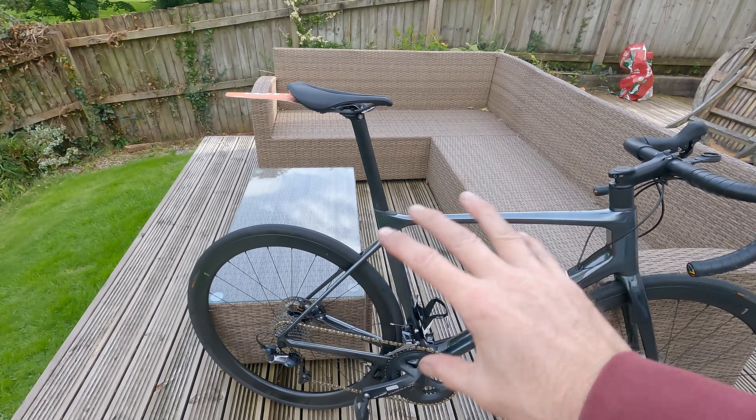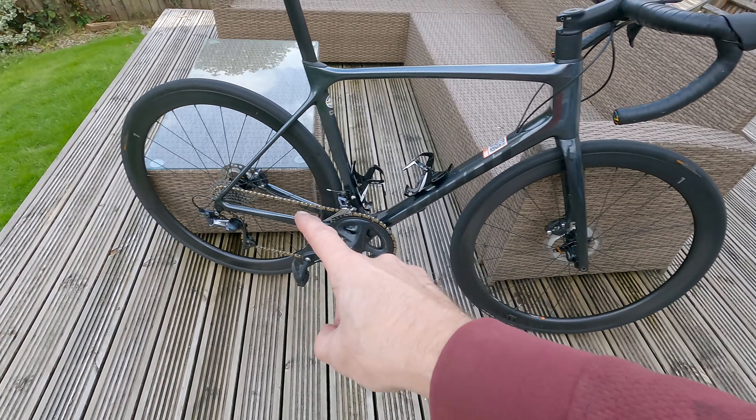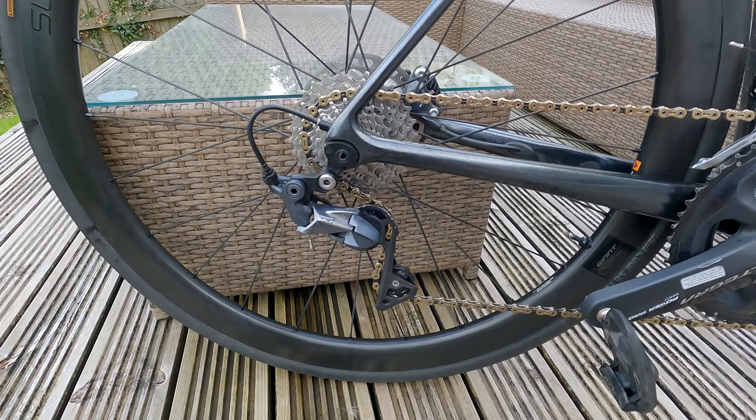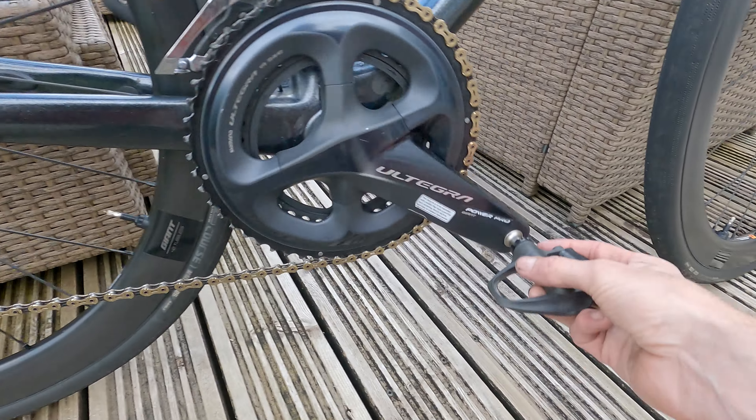It comes full carbon with hydraulic disc brakes and Ultegra mechanical R8000, and importantly for me, twin-sided Pro power meters, which have been utterly transformational in my cycling. If you want to train properly, a power meter is the one thing you need, and for it to come included is just wonderful — it's been perfect from the box.